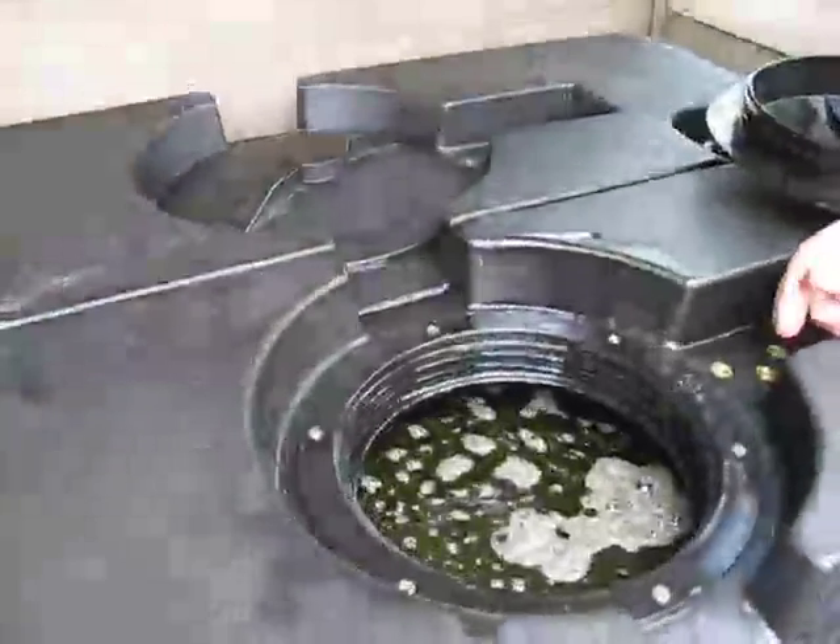Now our tank's full and we're ready to hit the road. We can drive 10 hours without even a pee stop because we have so much oil.